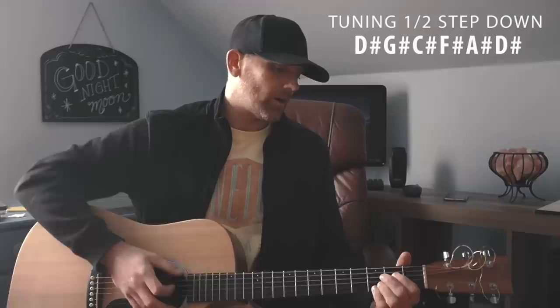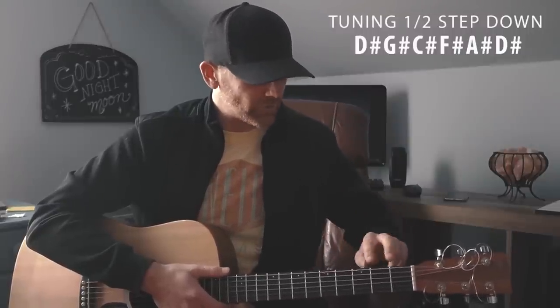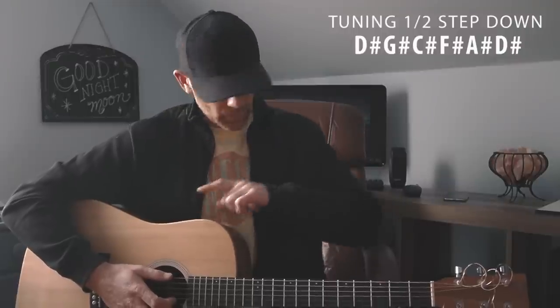What it means to tune down a half step is you're just taking it from standard tuning and going a half step down on each string. A half step represents one fret, so two frets is a whole step. For this video we're going a half step down.